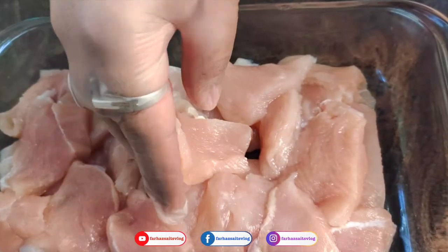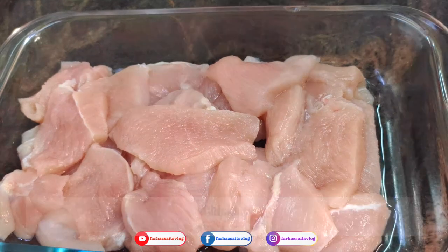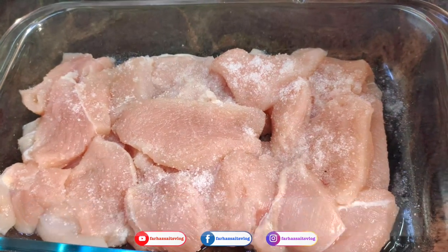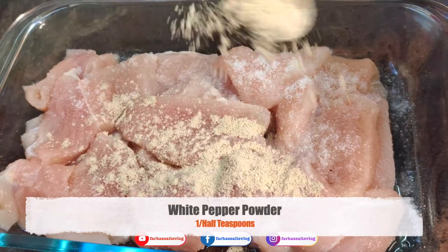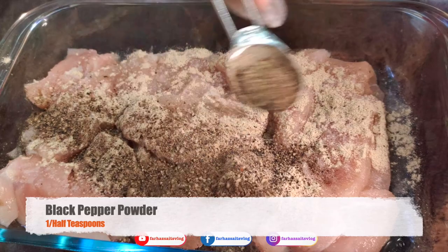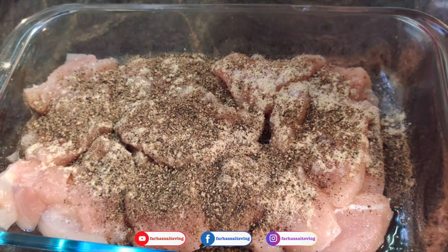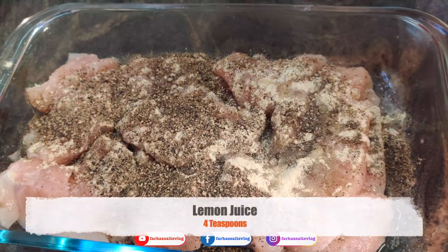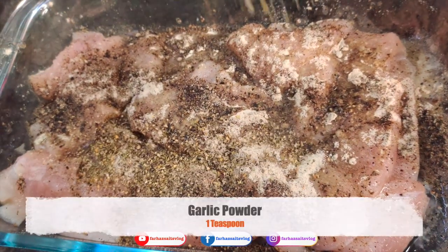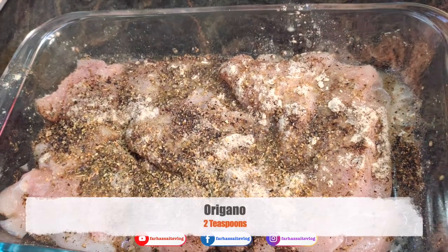Add the chicken and marinated pork. For the marinade: 1 teaspoon white pepper powder, 1 teaspoon black pepper powder, 4 teaspoons lemon juice, 1 teaspoon garlic and herb powder, and 2 teaspoons oregano.